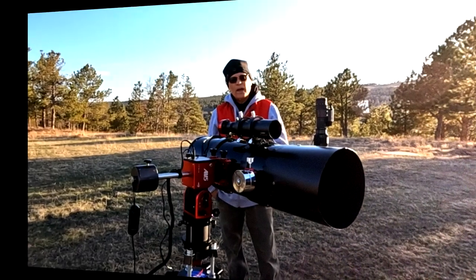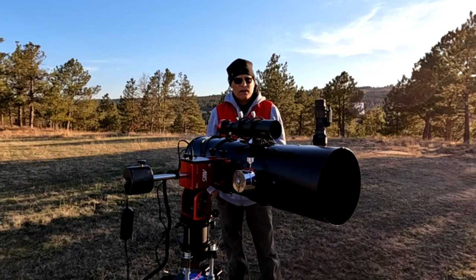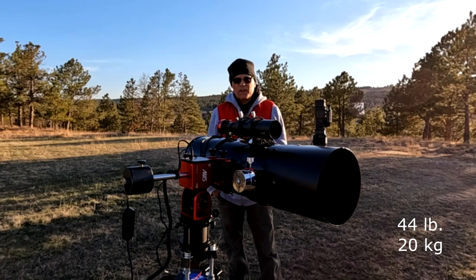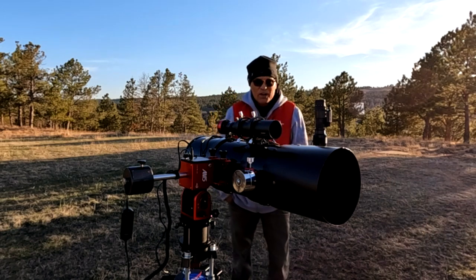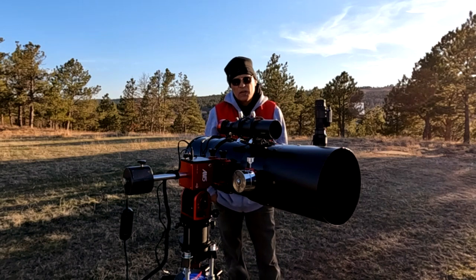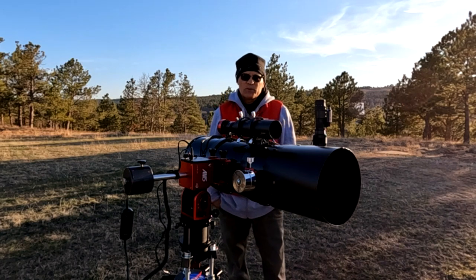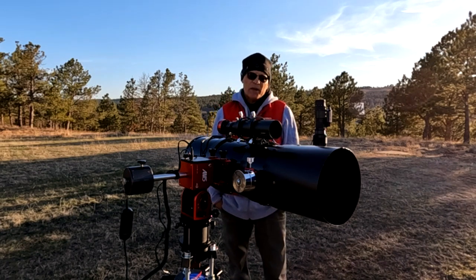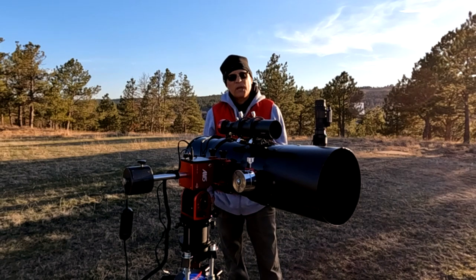This is a Strainwave ZWO AM5 mount, rated at around 40-something pounds capacity with the counterweight and 20-something without it. You pretty much want to put a weight on this thing if your load is 20 pounds, and you want to find some way of balancing it prior to putting your rig on. They say it doesn't require balance, but if you have it balanced, you're going to get that much more life out of the system — it's just plain physics.